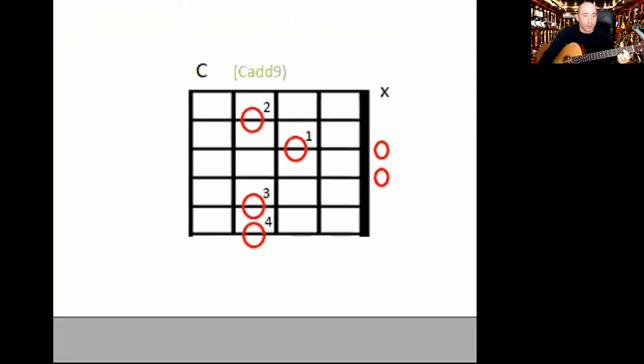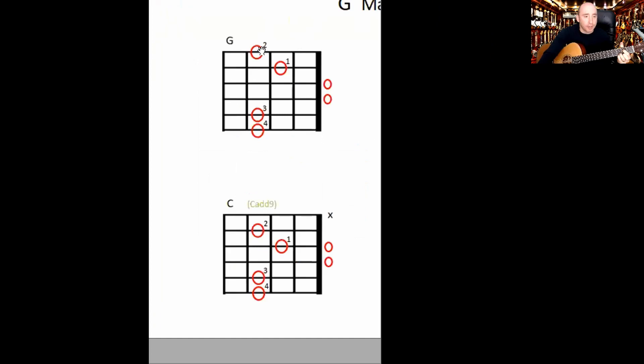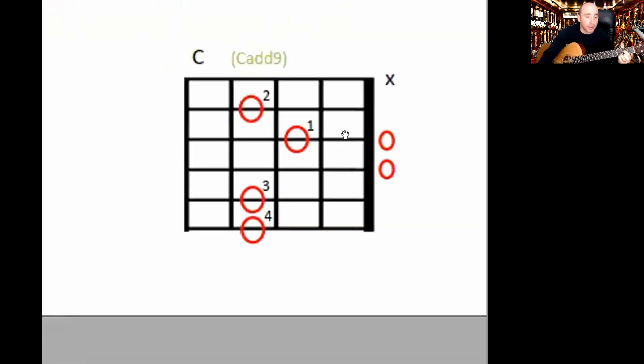Now going straight to C — it's actually called a C add nine. You can see these one and two fingers are moved down a string, so the G and C are quite similar. Don't forget you've got to mute that top string, otherwise it sounds a bit of a dull ache in the background, so strum from the fifth string.